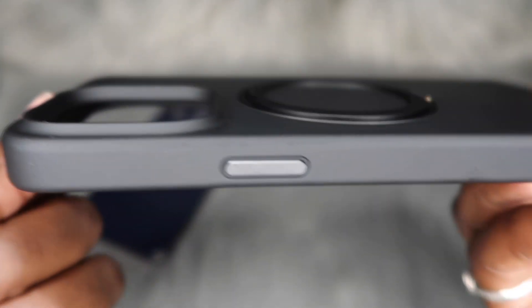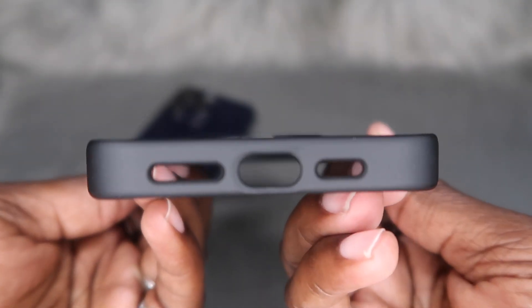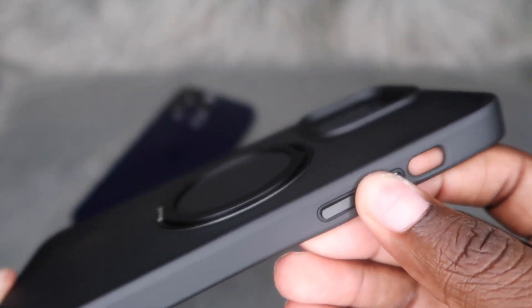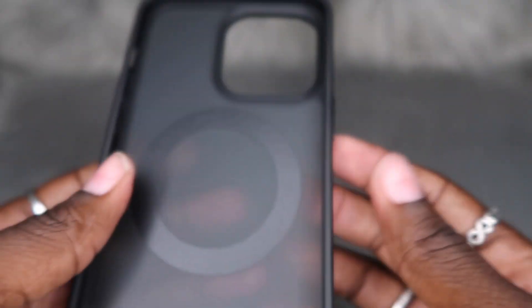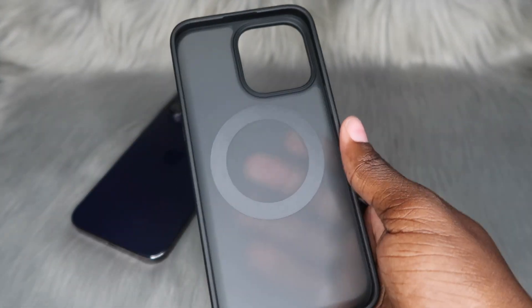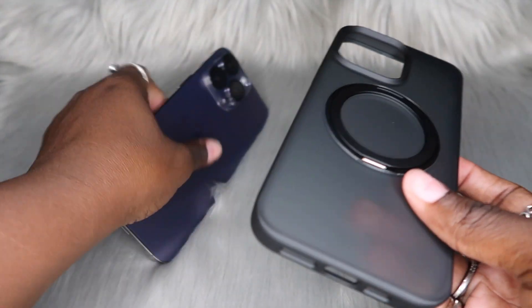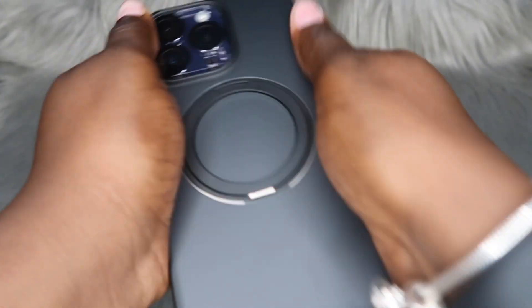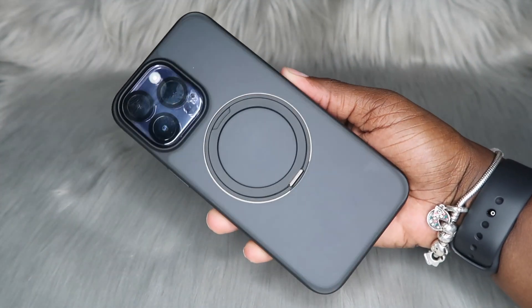As y'all can see, it does appear to have a raised camera bump, which is always a win in my book. The cutouts are looking how they're supposed to be looking, and the buttons — well, I guess we can't really feel them until we put it on the phone. This is what the inside of the case looks like since it is MagSafe compatible, which we will try later. Super easy to snap on.